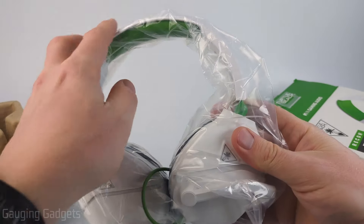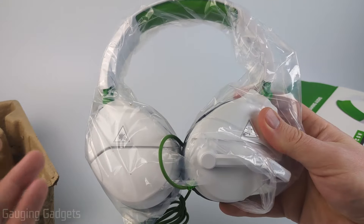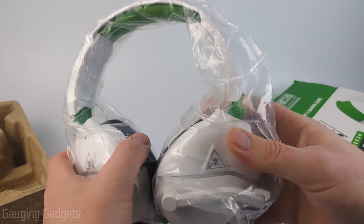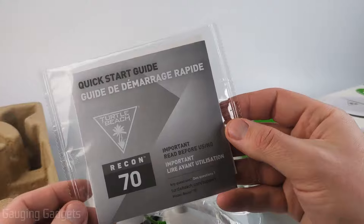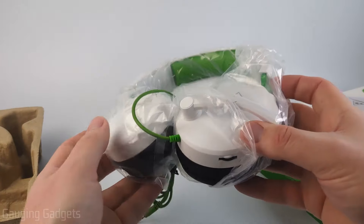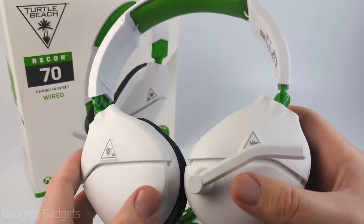This is the Xbox version, so it has those kind of green accents on the white. They do have several different colors available, all for the same price, so you can really get whatever look you're looking for. Now other than the headset, we have a quick start guide and a nice Turtle Beach sticker. Let's go ahead and take a closer look at the headset.